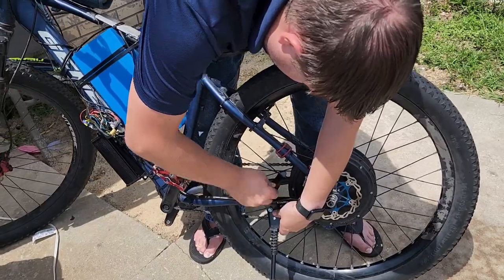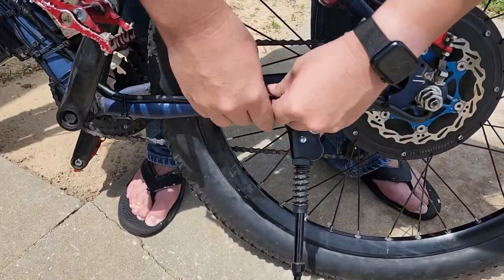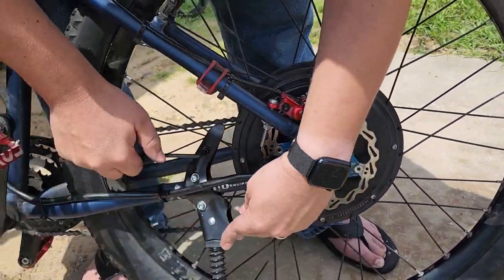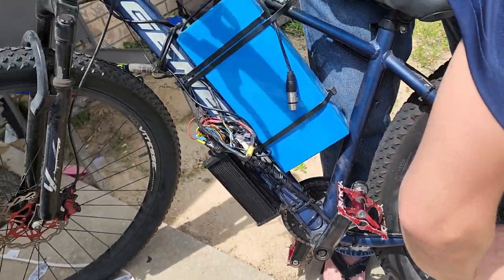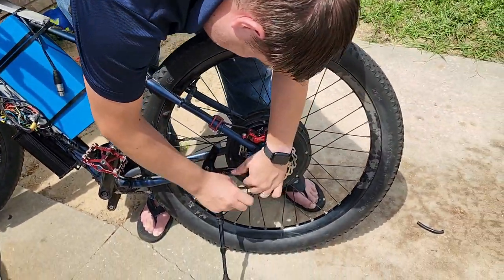We got the motor back on and we're doing the finishing touches — tightening up the kickstand, got the motor disc brake on, making sure it's aligned so the wheel isn't rubbing the frame. Then we'll do some tidy work on the wiring and give it a test.